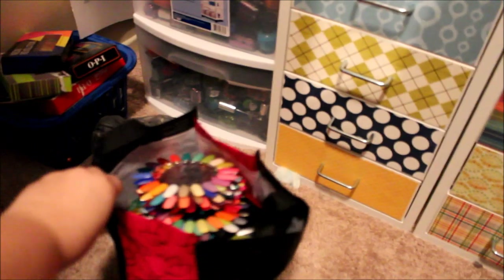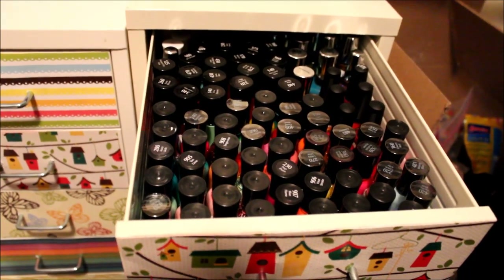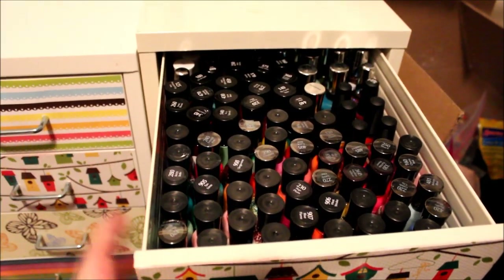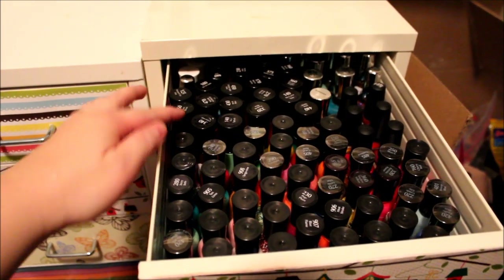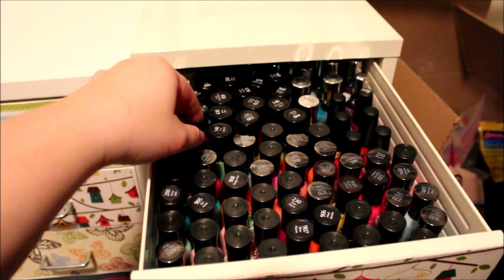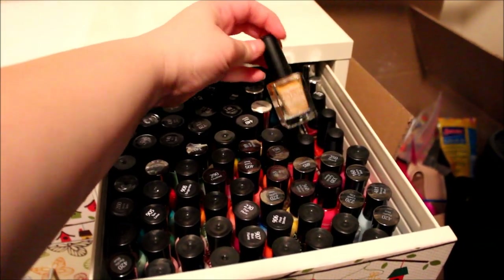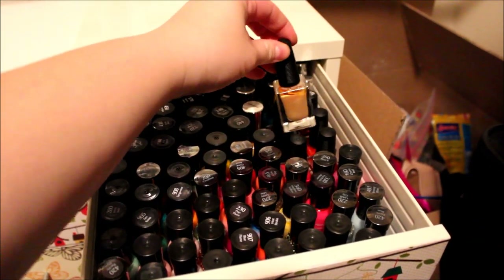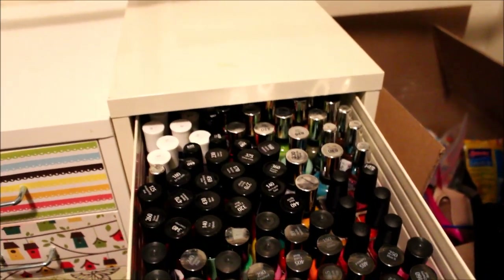I'm just going to show you the drawers really quick. Starting over here — this is the Sally Hansen drawer. You have your Extreme Wears, then the Insta-Dris, and then some of the older bottles in there too from a long time ago. So all the different kinds of Sally Hansen are in this drawer.